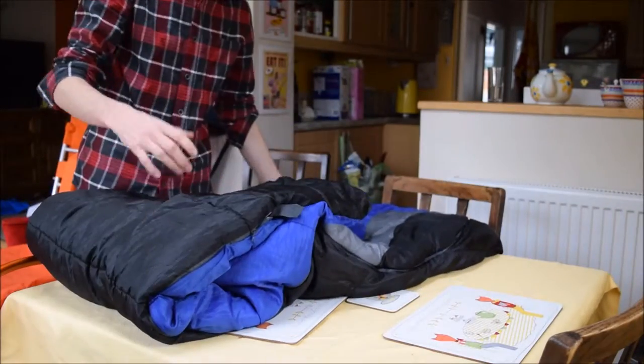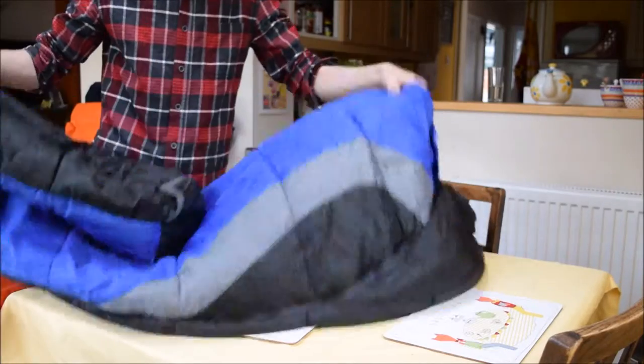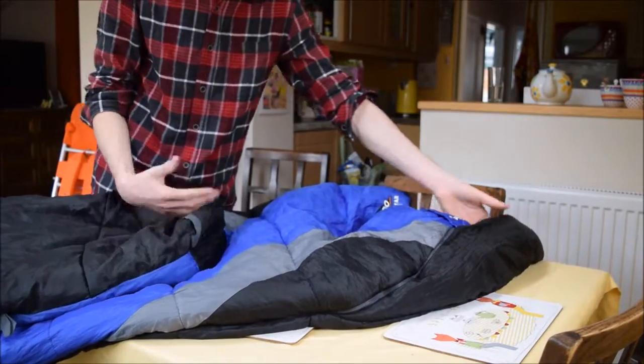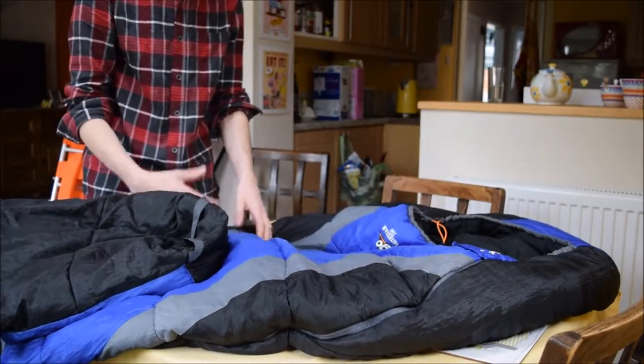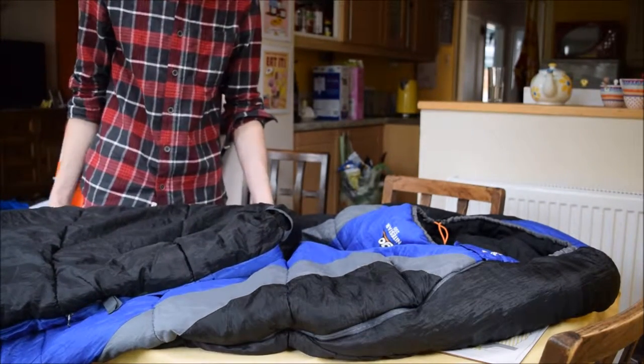So that is the Vango Nightstar 250 — a very good sleeping bag. The pack size lets it down a little, but other than that it's a good starter sleeping bag. Now we're going to move on and look at the next sleeping bag.